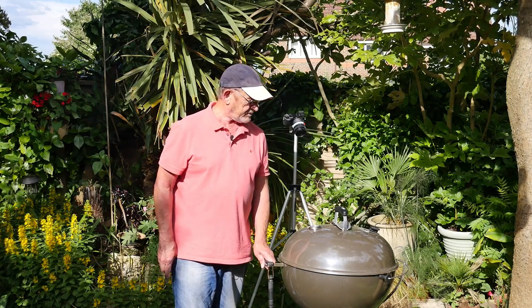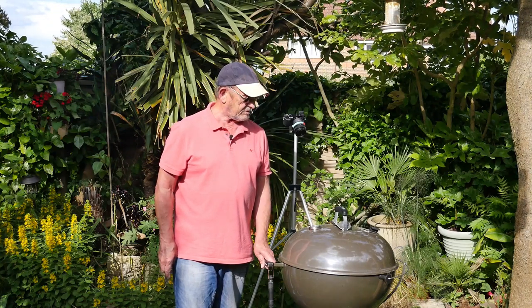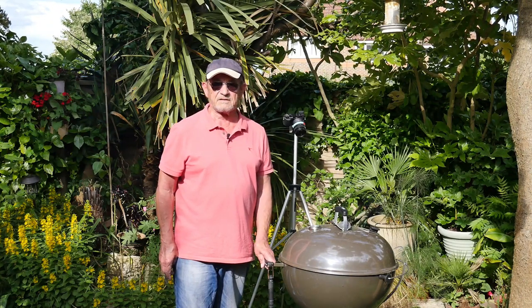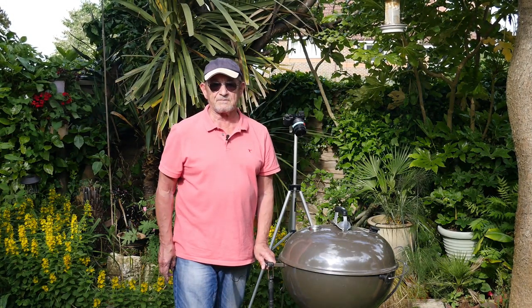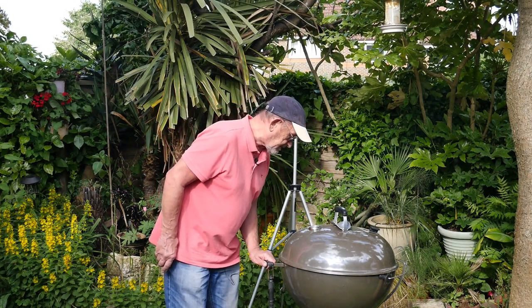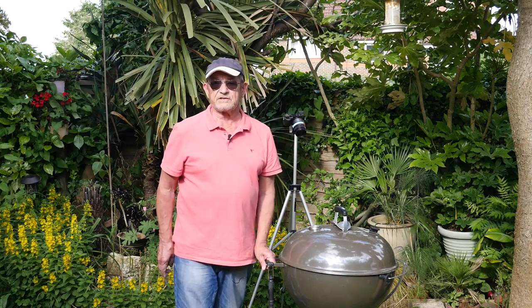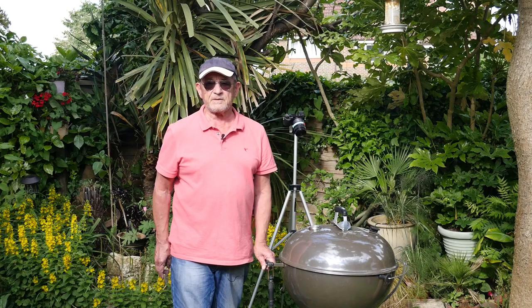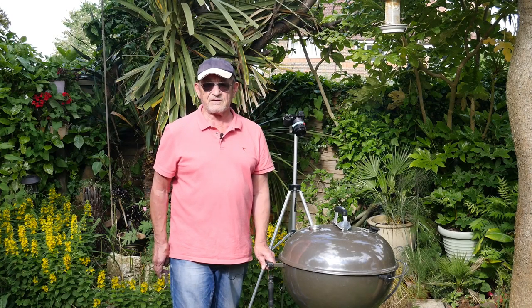We've got them in there now, I think they're going well — I hope they are, can't see through it. So I'll give them a check in about an hour. Got the temperature up to about nearly 400 degrees Fahrenheit — probably should be a bit more, but anyway we'll see how we're going and hopefully have a lovely dinner later on.